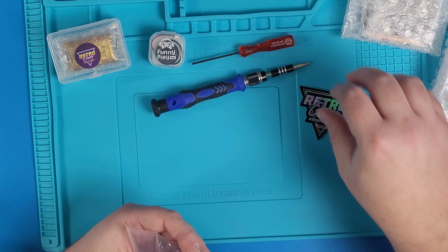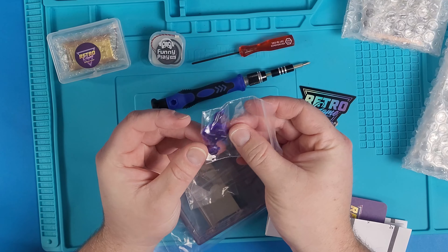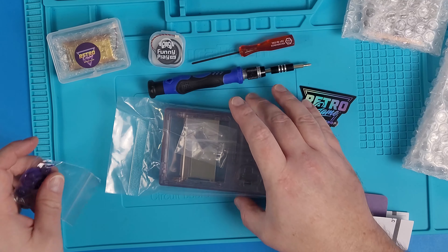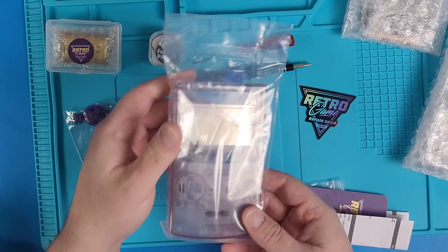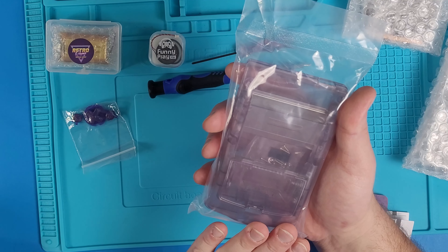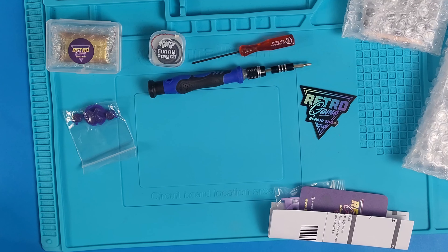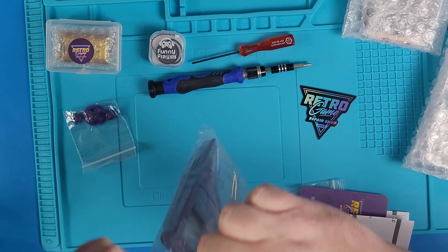The paper you're seeing here is just my order number. And as you can see, these buttons look really, really cool — they look great once placed inside. You also need to get the membranes: the start and select button and the actual contact pads, so make sure of that. The buttons don't come with a power switch, and I found that out the hard way. So I ended up ordering another kit, and I ordered the buttons with the power switch.